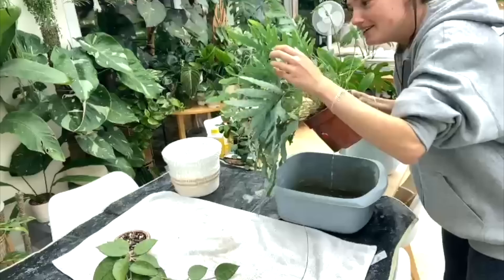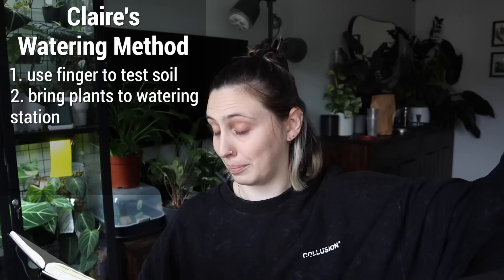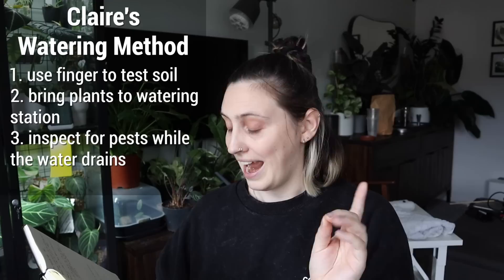There were a few things I found different about Claire's watering method compared to my own — I think there are four main ones. First, she tests her soil with her finger. Next, she brings all her plants to a table to water them, taking them out of their spots. While they're draining, she inspects them, which I think will be very useful. Then she lets them dry on a towel before putting them back. Her method is just a little bit more intimate with the plants.